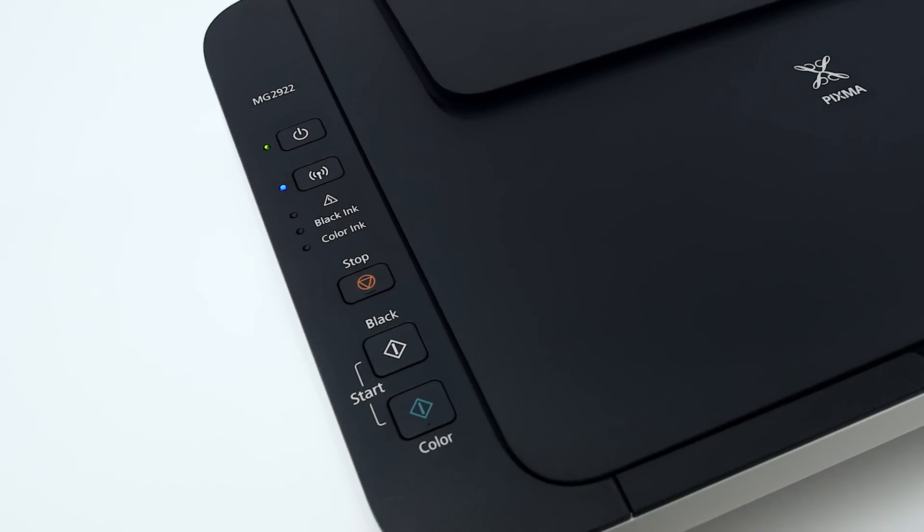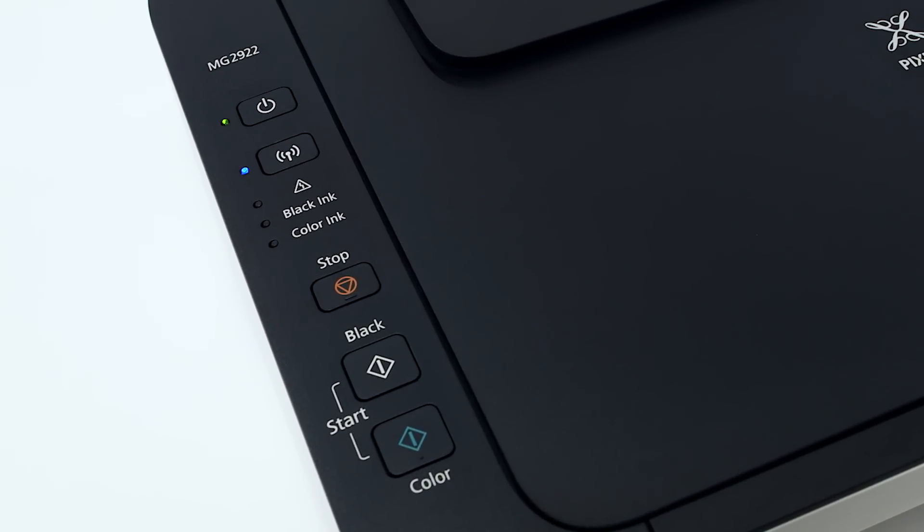Now, let's prepare the PIXMA MG2922 for cable-less setup. First, make sure your printer is plugged in and turned on. The green light next to the power button will be lit when the printer is on.